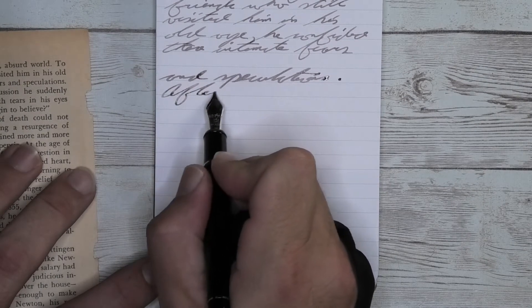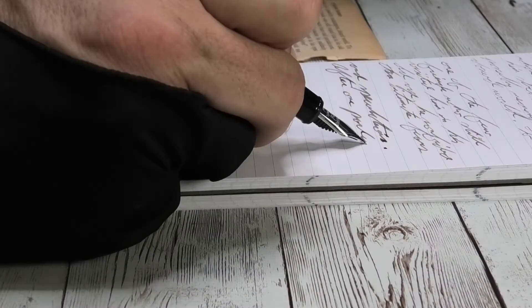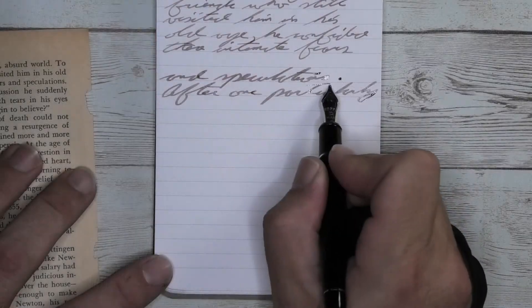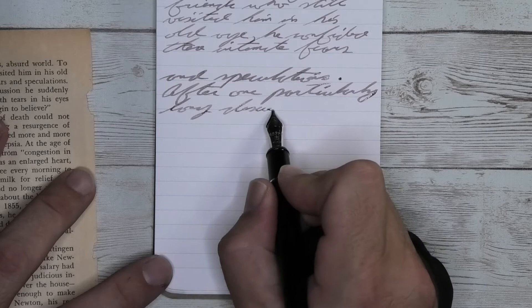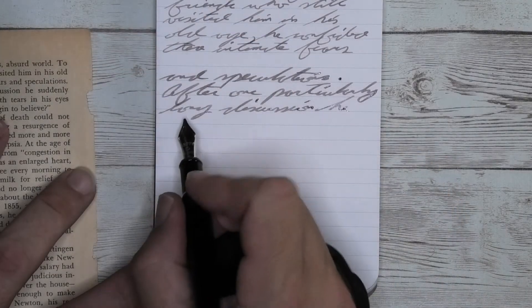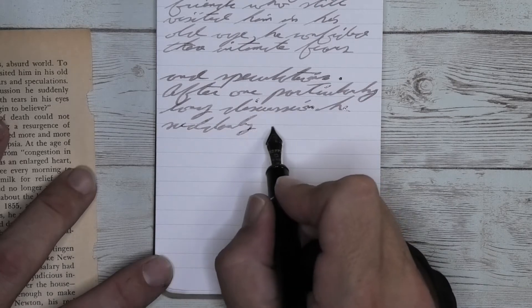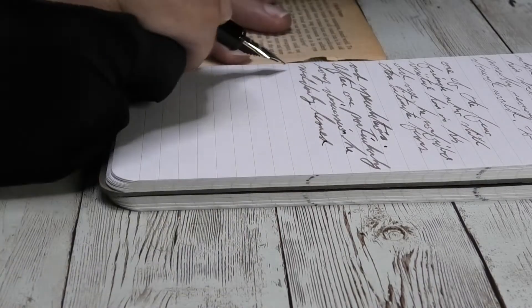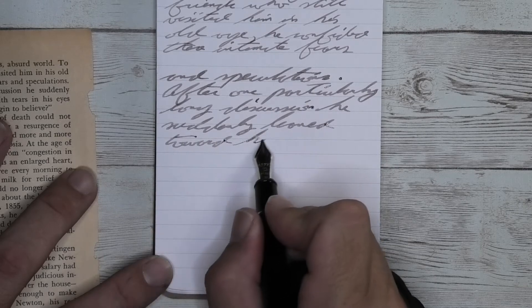Looking at the music nib, it is just a little bit darker than we had with the broad — I was expecting it to be much darker, but it's not. It's not feathering, it's not spreading, and it's not shading quite as well as the broad did, though it is shading very well. A lot of fluctuation in and out of dark to light tones, which I really think helps bring character to writing. Looking at the back of the page, we get no bleeding and no ghosting.